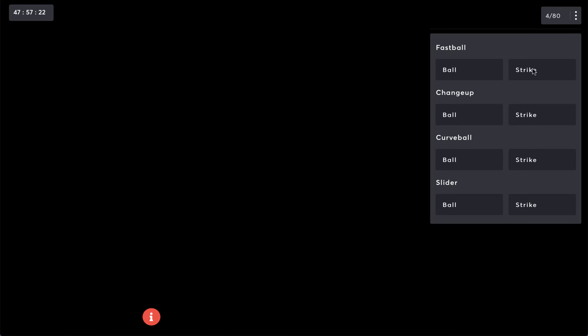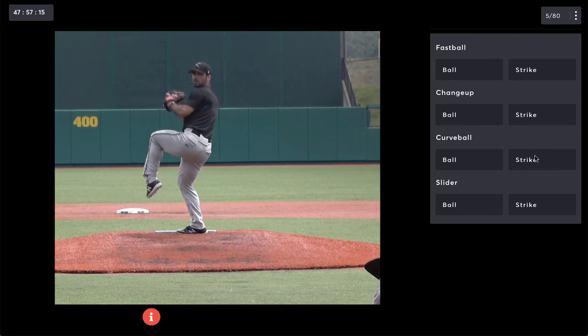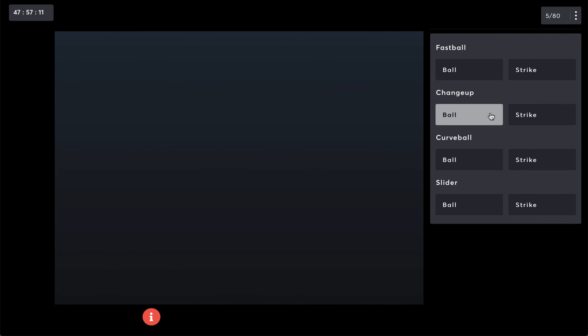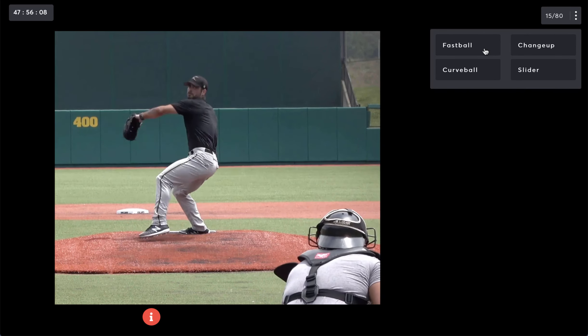Players then see pitches that are occluded or cut off at different points in ball flight and guess the type of pitch and ball or strike. On pitches that are cut off right out of the pitcher's hand, players guess only the type of pitch.